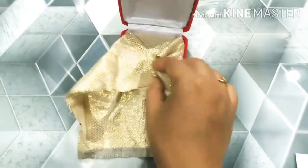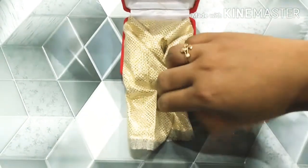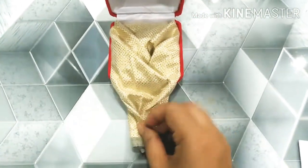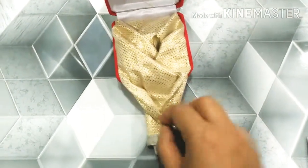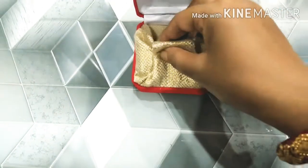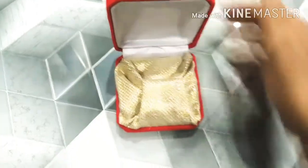Now wrap this one. First, fold the two corners, then fold the remaining portion as shown. You have to put the remaining portion under the first two folds.